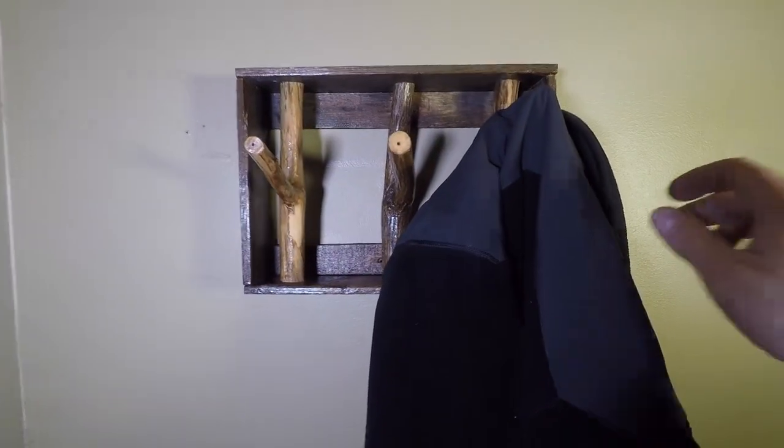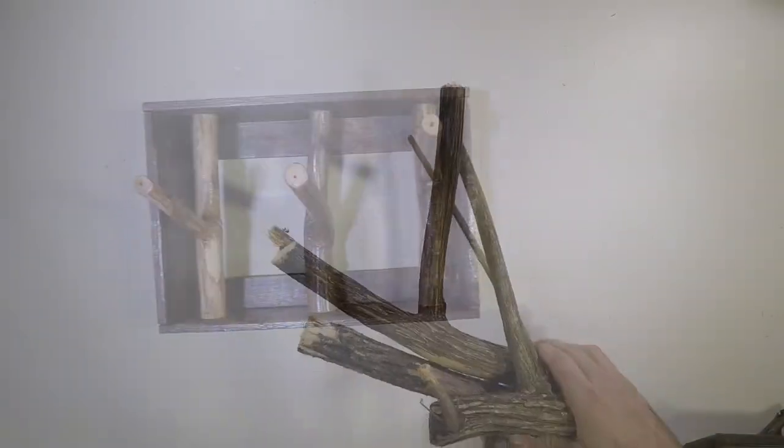I'm going to show you how to make this cool coat rack using sticks and pickets from an old fence which I alley picked.